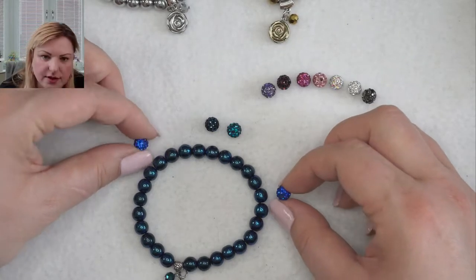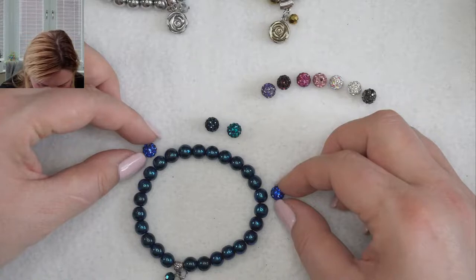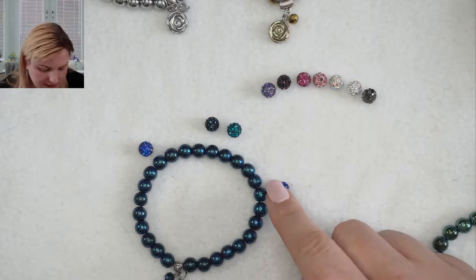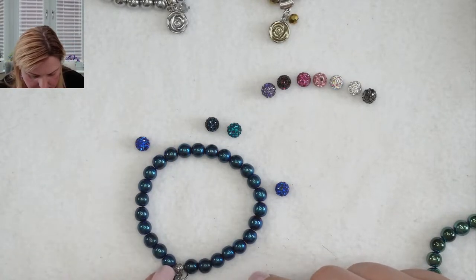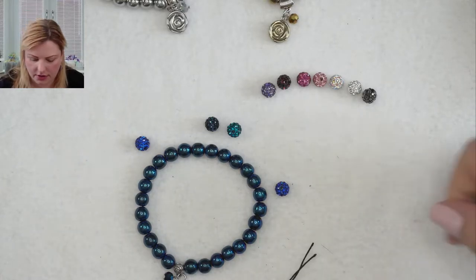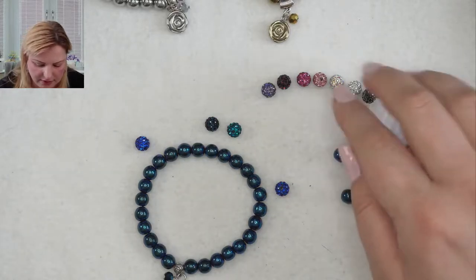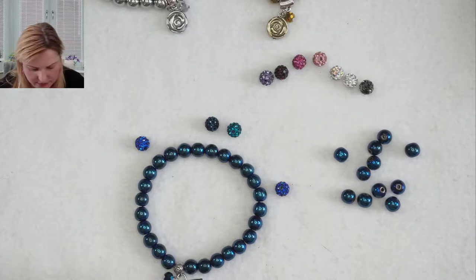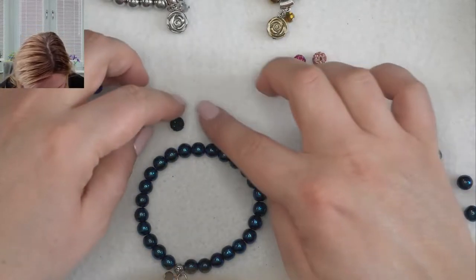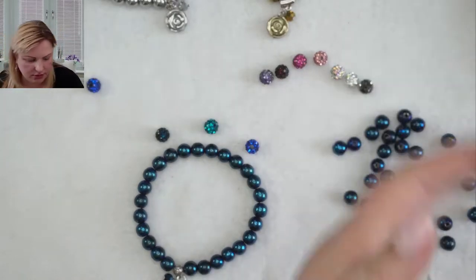If I'm using 26 beads but replacing two with Shambhala beads, I only need 24 hematite beads. 24 divided by 3 gives me 8 beads, which is great. So the plan is: eight hematite, one Shambhala, eight hematite, one Shambhala, then eight more hematite, then the hanger bead. They just sparkle your bracelet up beautifully.